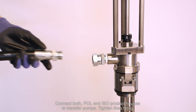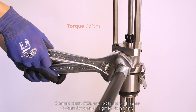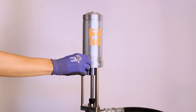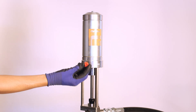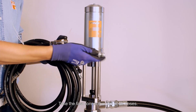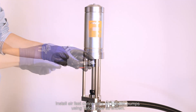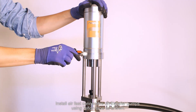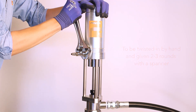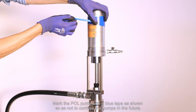Connect both polyol and iso product hoses to the transfer pumps and tighten them firmly. Take the fast connectors out of the air hoses. Install air fast connectors on the transfer pumps using Teflon tape as shown. Mark the polyol pump with blue tape so as not to confuse the pumps in the future.